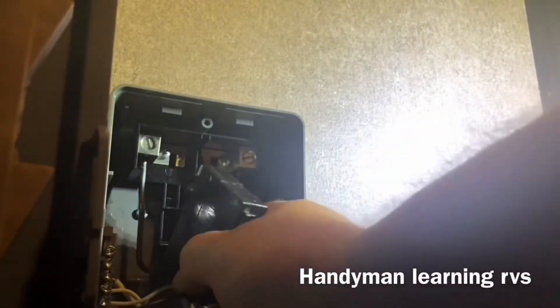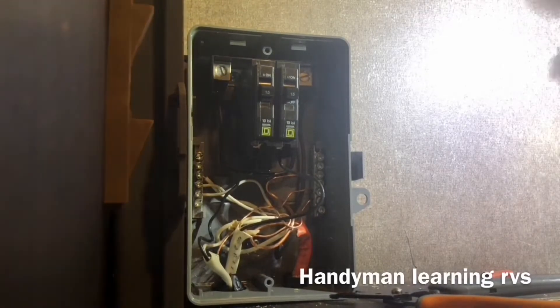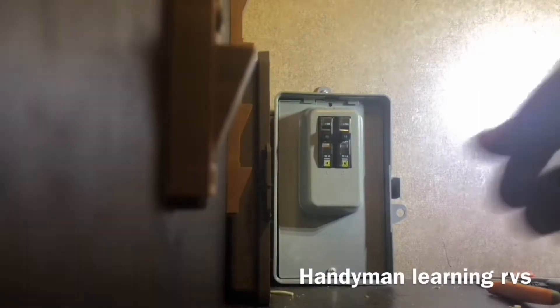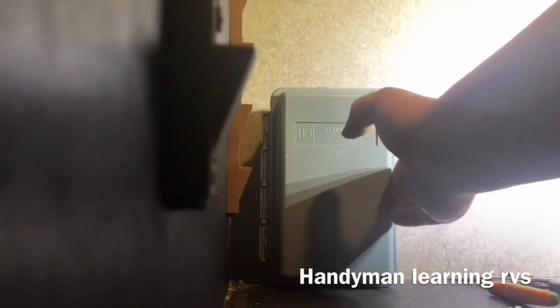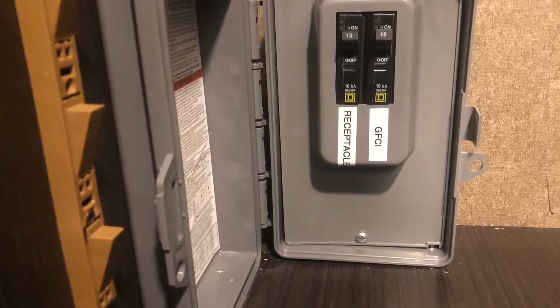After you tighten it, snap the breakers in — and there are the breakers in. That's the sub panel wired up. I'll label the breakers. The sub panel has been labeled with the left one being for the receptacle and the right one being for the GFI receptacles. I also relabeled the breaker panel with the top still being the main, the second one still the AC, the third one used to be the microwave but it's no longer used because the microwave is now plugged into the inverter and the breaker for that plug is on the inverter.